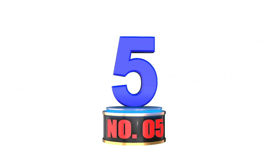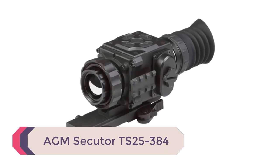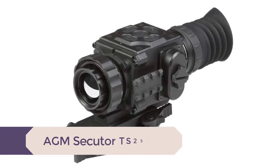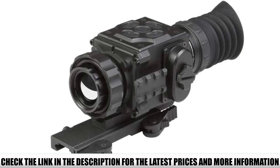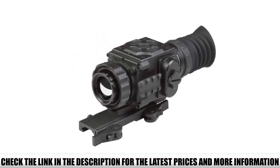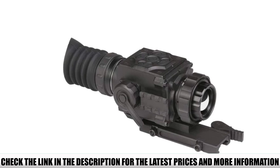Number 5: AGM Secutor TS25-384. The Secutor TS25-384 thermal scope comes with everything you need to get shooting right away. Many scopes don't even come with a mount in the box, so the Secutor already has value in the buy. The mount is a quick-release model with dual lever clamps for confident security and dismounting convenience.